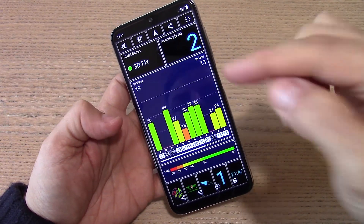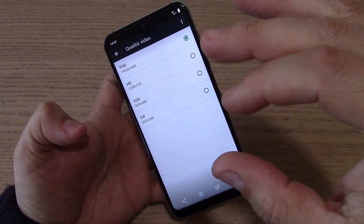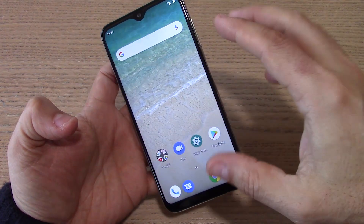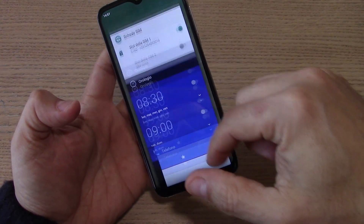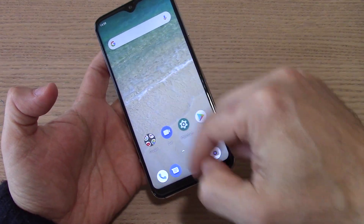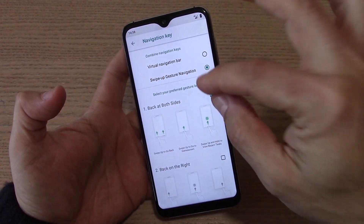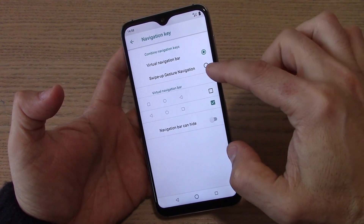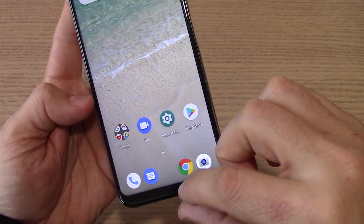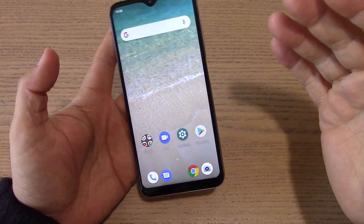Il GPS con il GLONASS permette di apprezzare un'ottima qualità, sia per la velocità che per il numero di satelliti agganciati. La qualità del video arriva fino al Full HD, non c'è il 4K su questo dispositivo. Ci sono alcune opzioni interessanti e le gesture implementate, molto simili a quelle di altri dispositivi, che permettono di tornare al menu principale tramite gesture laterale. Nelle impostazioni delle Advanced features è possibile fare una personalizzazione abbastanza spinta della navigazione tramite gesture.